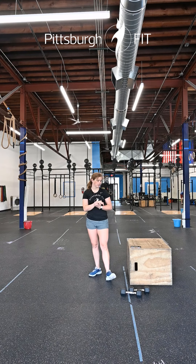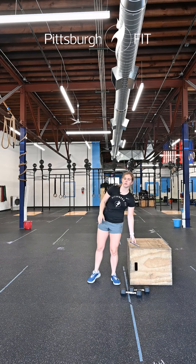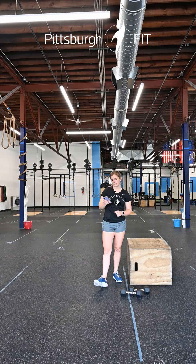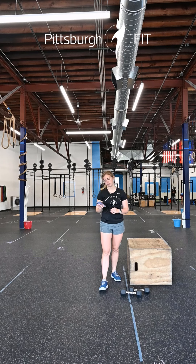You are not done there — we do have a little finisher for you guys, a post-workout skill. You're going to have a 12-minute running clock, and you're going to practice two of the three following options.